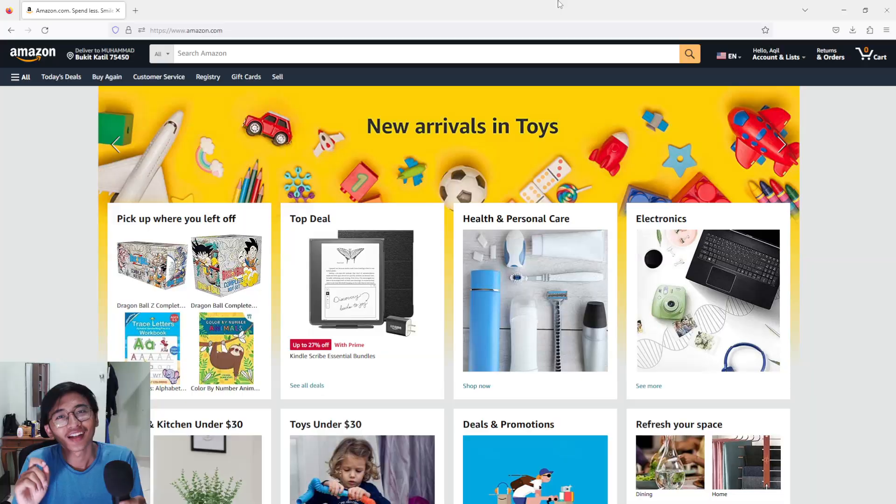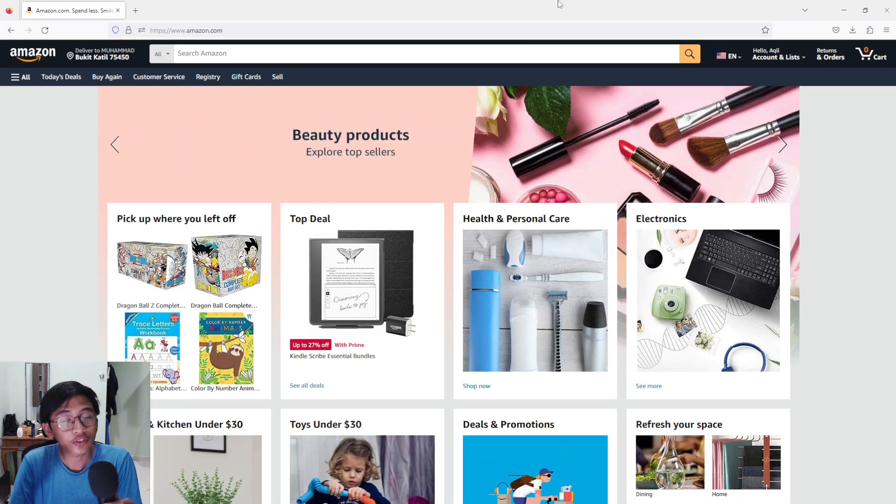Hey guys, my name is Akil and in today's video I'll be showing you how to create your own coloring book using Creative Fabrica. Creative Fabrica is the best place to outsource all of your work, especially for the book cover and also the book interior. If you guys like this video, please smash that like button and without further ado, let's go.